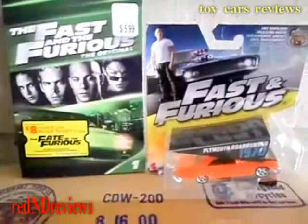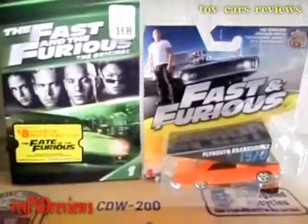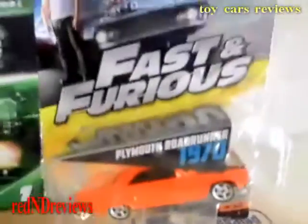All right, so this is from the Fast and Furious movies. This is a review of the Fast and Furious toys — the Plymouth Roadrunner 1970.